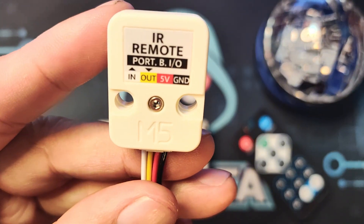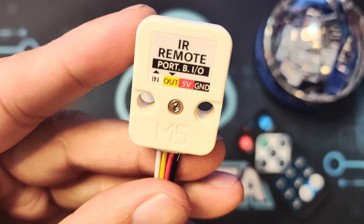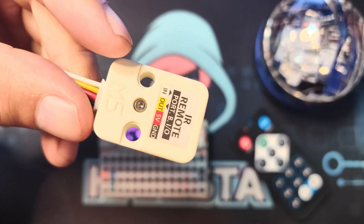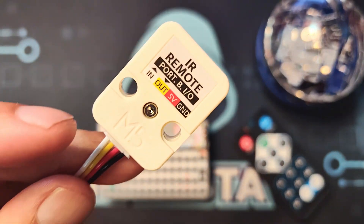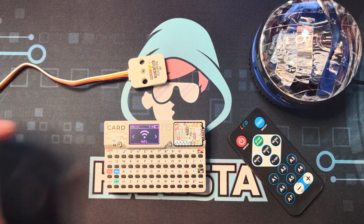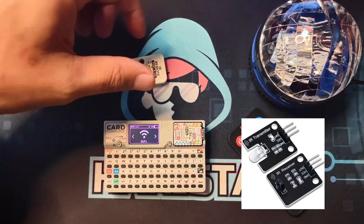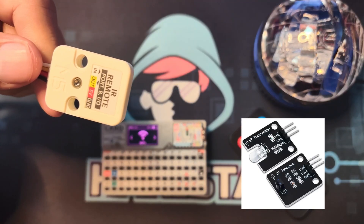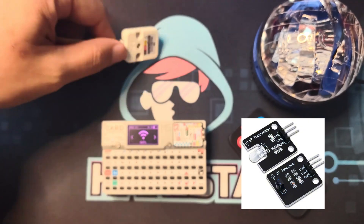Let's take a closer look at this IR module. As you can see, it has input and output wires, which means it can transmit and receive signals. There are other cheaper modules out there, but most of the ones I've seen do only one thing — either transmit or receive signals.